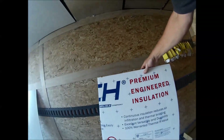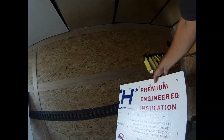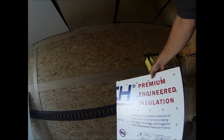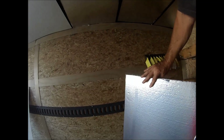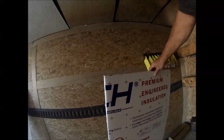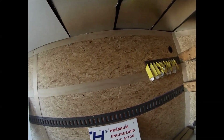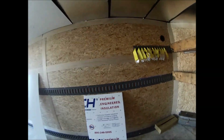This stuff has a clear finish on one side, some kind of a coating, and then on the backside it has the foil. Cuts with the utility knife really easily, no mess. You basically just cut it to size and press fit it into place.